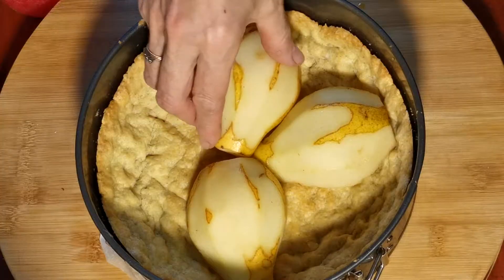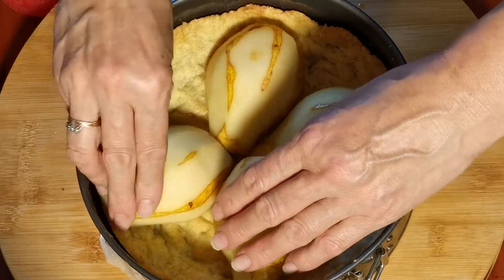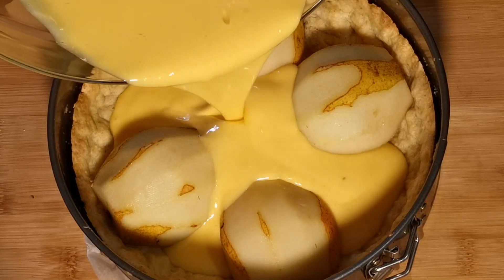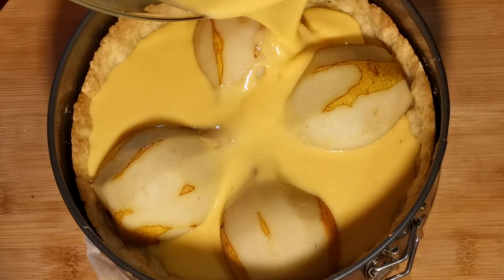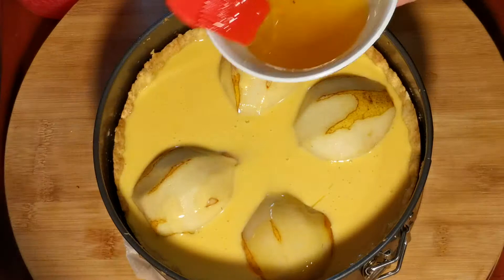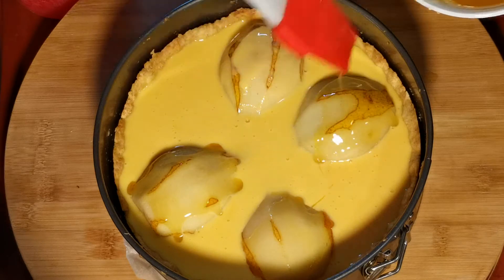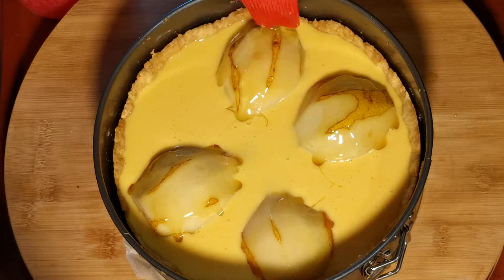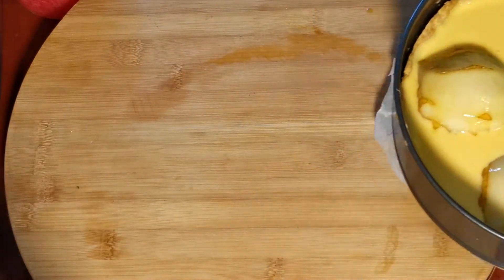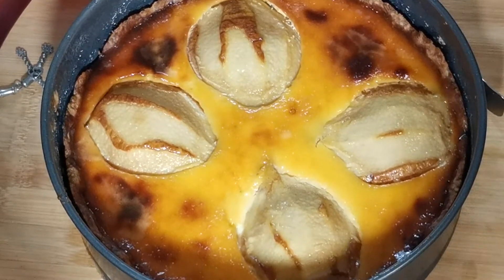Корж наш пропекся. Выкладываем груши и заливаем лимонным кремом. Груши смазываем медом. И ставим в духовку 160 градусов на 45 минут и под гриль еще на 5 минут.